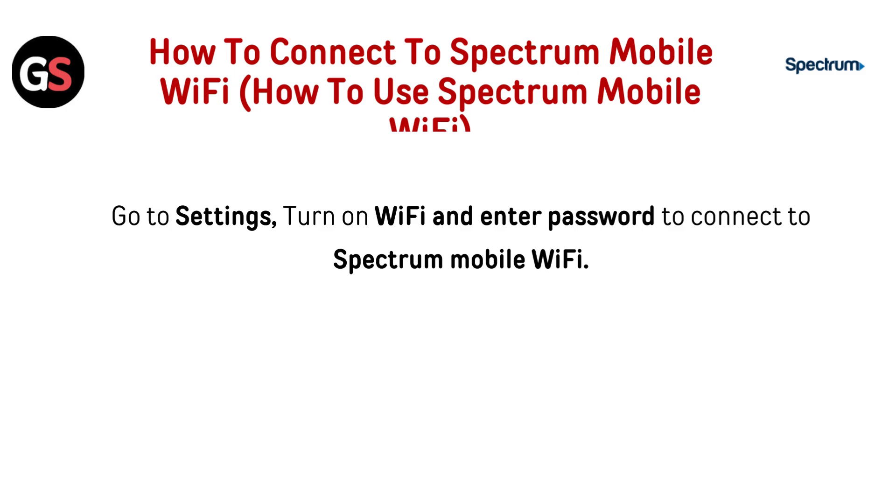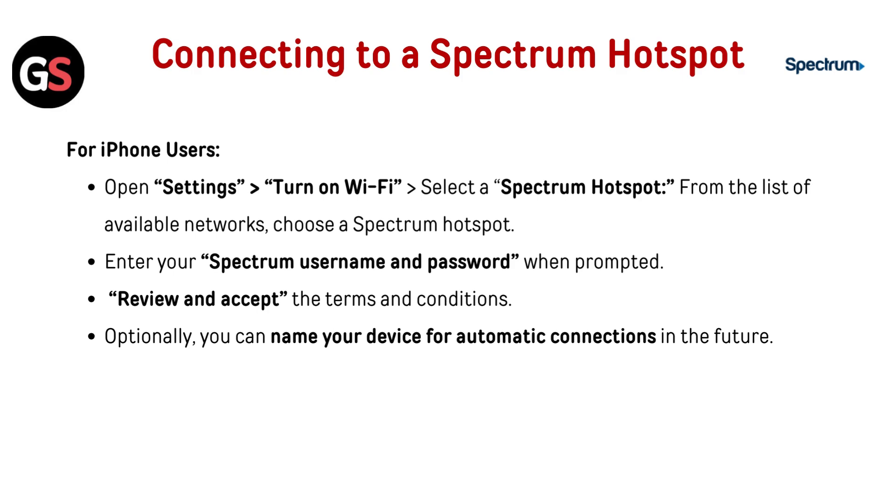Go to settings, turn on Wi-Fi, and enter your password to connect to Spectrum Mobile Wi-Fi. For connecting to a Spectrum Hotspot, iPhone users should open settings, then turn on Wi-Fi.